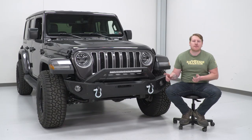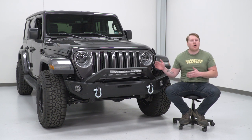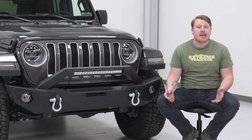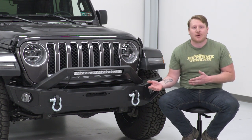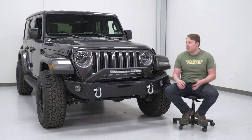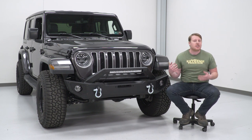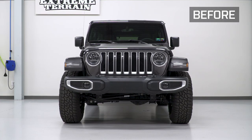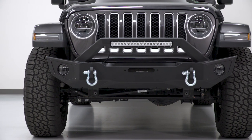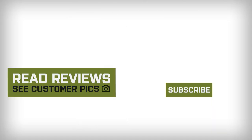Now that the bumper is fully installed, torque all eight of those nuts holding it to the frame down to 40 foot-pounds. At that point, you're ready to add a winch if you choose to go that route. Make sure you zip tie all of the wiring up and out of the way in a secure spot. That wraps up the review and install — for more videos and products like this, check us out at extremeterrain.com.